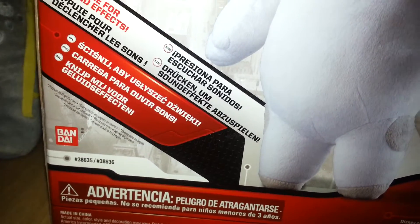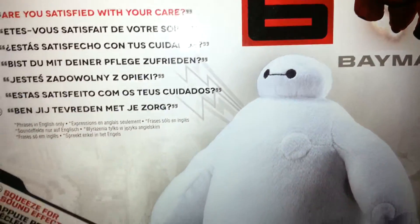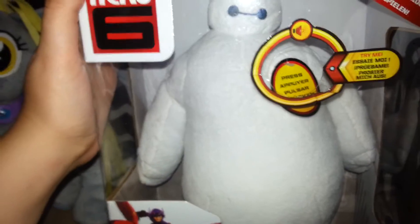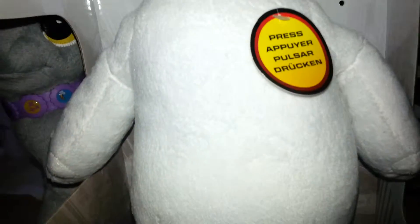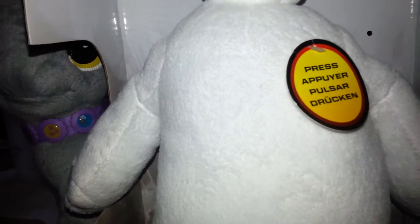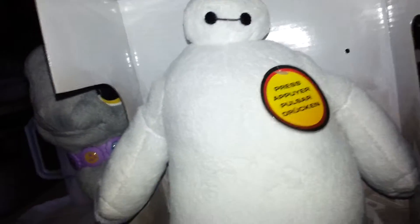So I'm going to go take him out of the box and we will be right back. Okay, so here is Baymax out of the box. And he actually sounds better out of the box than he did inside. So I don't think his batteries are dead yet, because I pressed him before I started up the camera again. He's not too bad, actually. So I'm going to press him — actually, I'm going to show you what he looks like first.